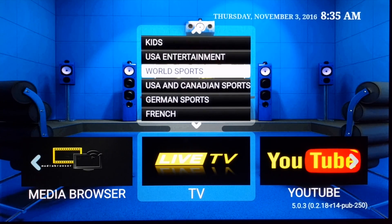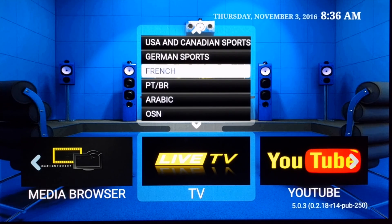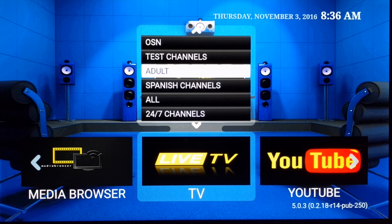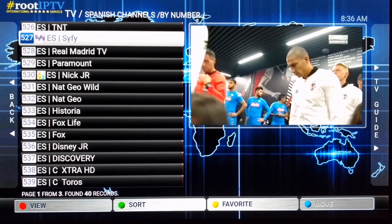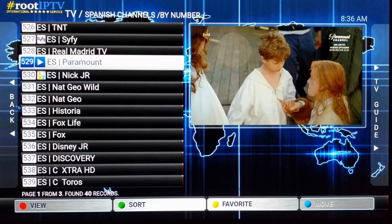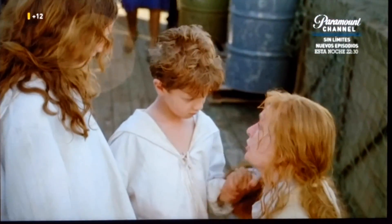You've got German, French, Arabic, and some adult channels — which I think you can actually turn off, so it's fine for kids — and your Spanish channels as well. Let's change to a different channel, and as you can see, that's basically it on Root IPTV.